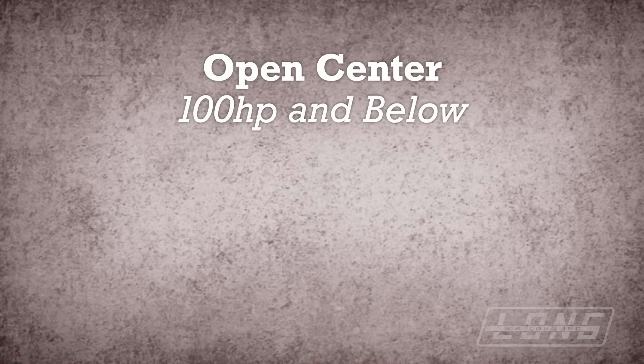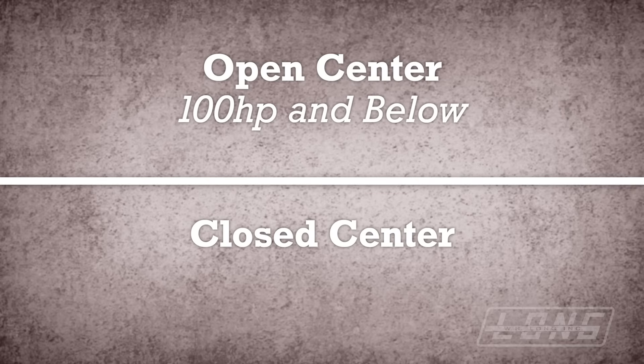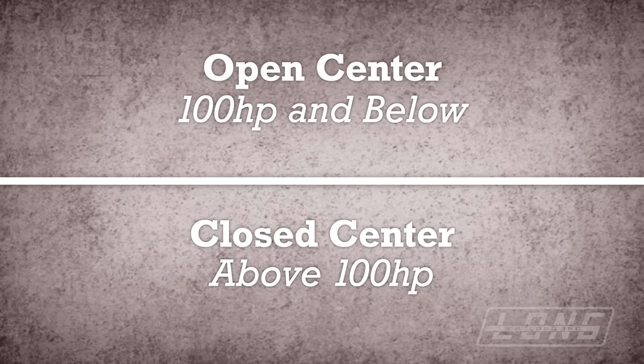There are two basic types of hydraulic systems. One is open-center hydraulic systems, the other is closed-center hydraulic systems. Typically, open-center hydraulic systems are going to be on tractors 100 horsepower and below, and closed-center systems are typically going to be on tractors above 100 horsepower. Today, we're going to focus on tractors with open-center hydraulic systems.